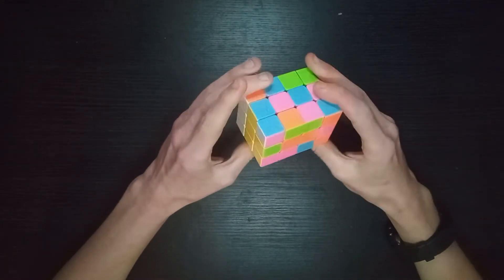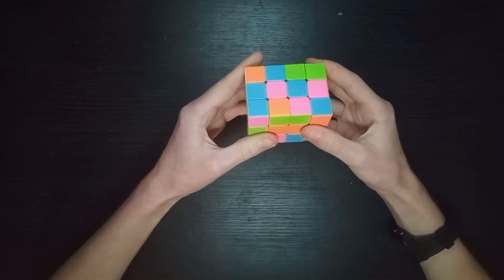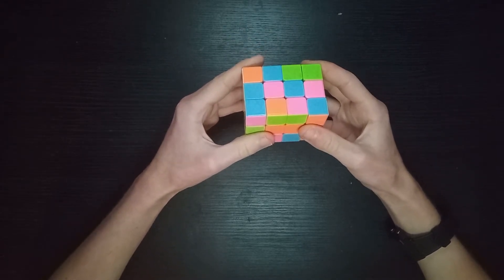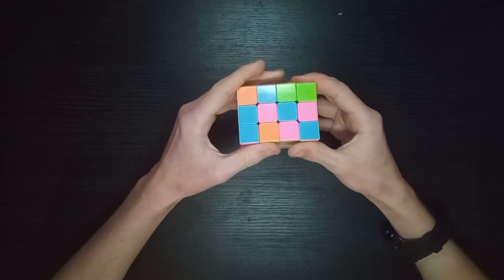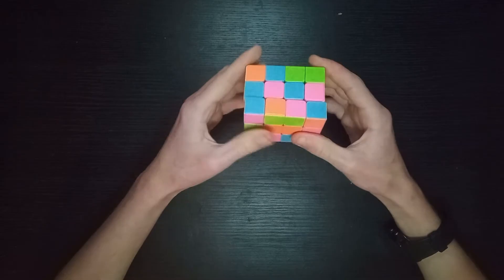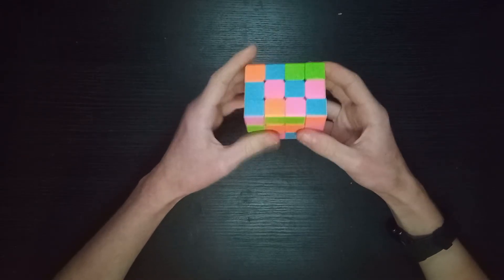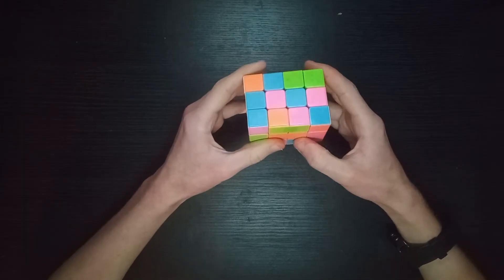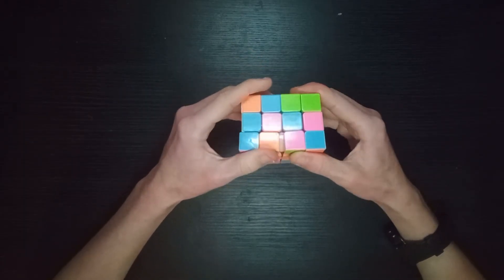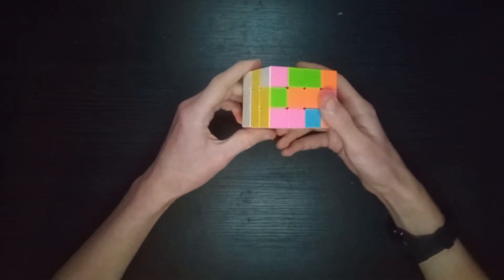The 3x3x4 is an interesting cuboid - not too difficult. The mechanisms get worse as they go up, so I haven't bothered getting anything bigger than 3x3x4. FANG should have made a really nice 3x3x4, and it's in stock at just £6 on speedcubing.org. Here's how to solve it.